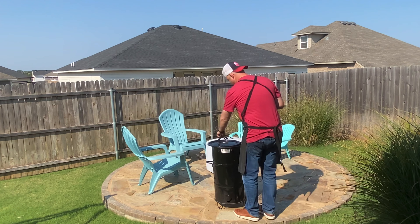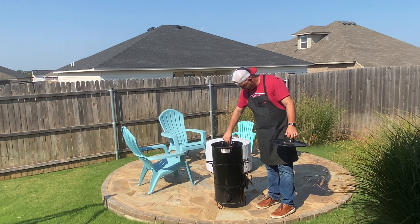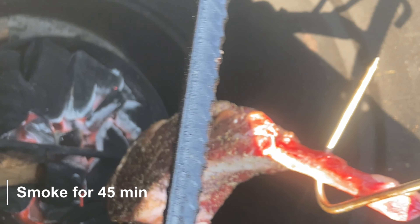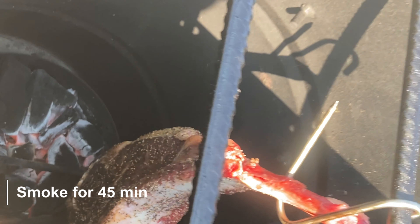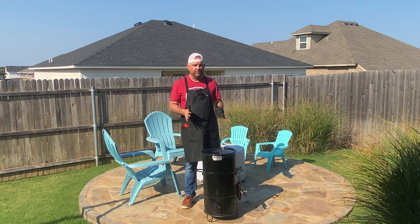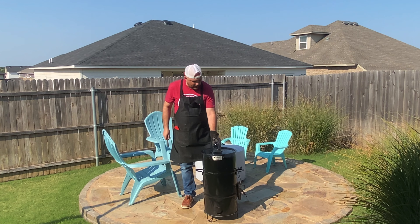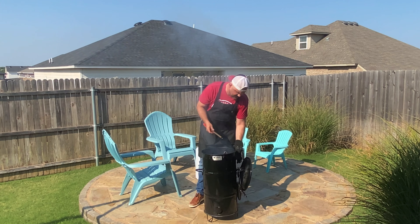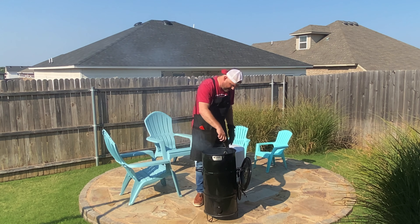We've hit that internal temperature we're looking for of around 120°F. We're going to take this off — check it out, this is a Pit Barrel hook grabber.